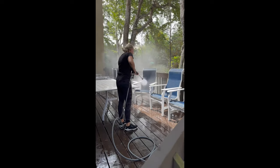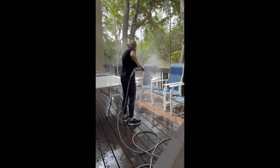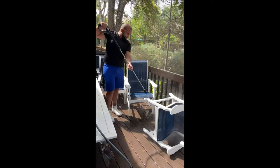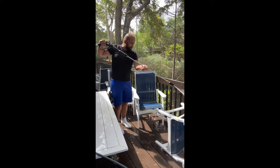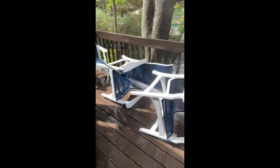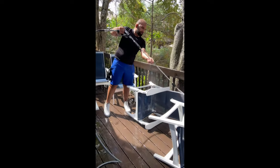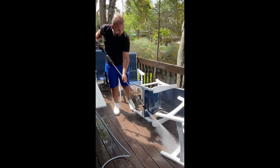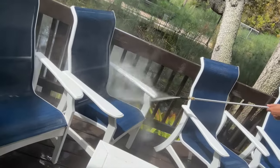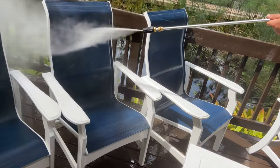This is the turbo nozzle. A lot of people say they don't like it, that it can cause a lot of damage, however I find it very practical in a lot of applications and situations. I started off pretty far away because I had not cleaned this type of material before and didn't want to blow a hole through it. It was getting clean enough so I started getting closer with the nozzle tip, got more comfortable using it, and it made things even cleaner.